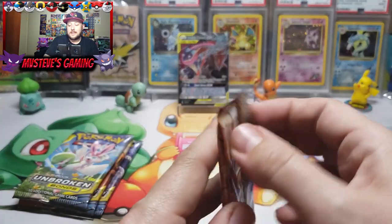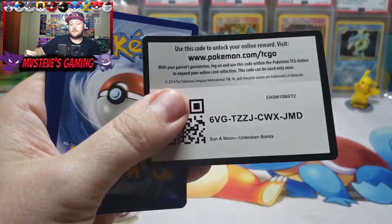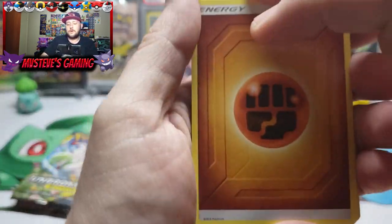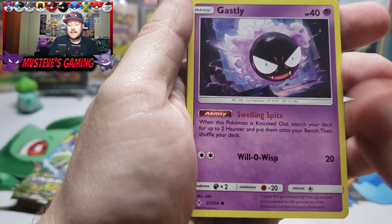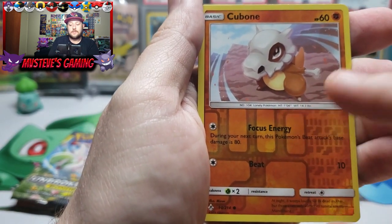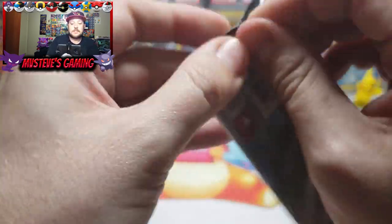Are we going to be able to pull another awesome card? I think two to three hits out of these ETBs is pretty much the norm, but I've seen less and I've seen more. Charger Bug, Chip Chip Ice Axe — there's Samson Oak, Seel, Bellsprout, Gastly with that alternate artwork, Carvanha, Togepi, Cubone — reverse holo, very cute in the movie — and we get a Gengar! I love that card. A Gengar regular rare.